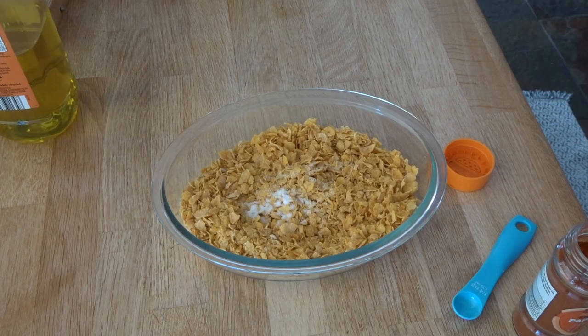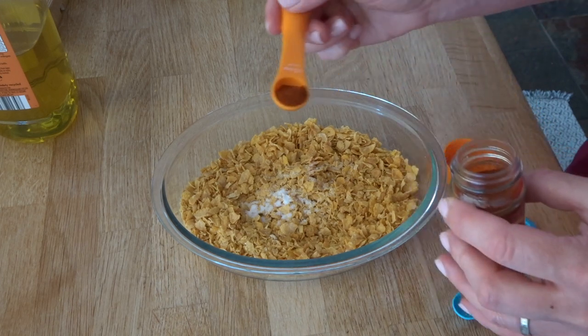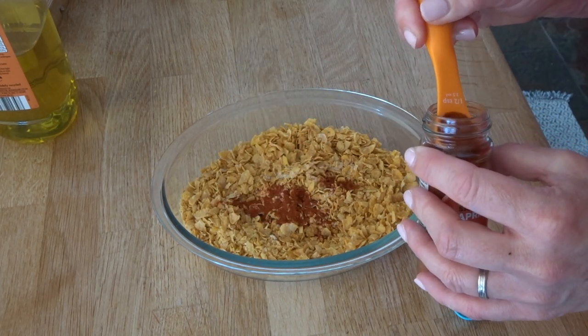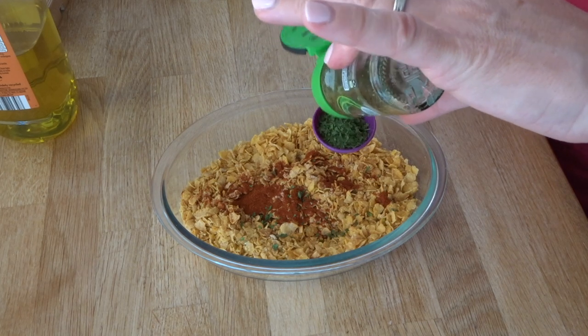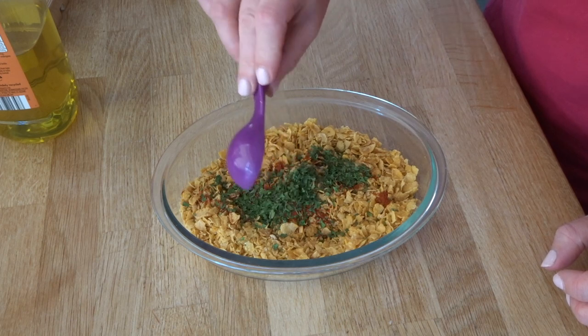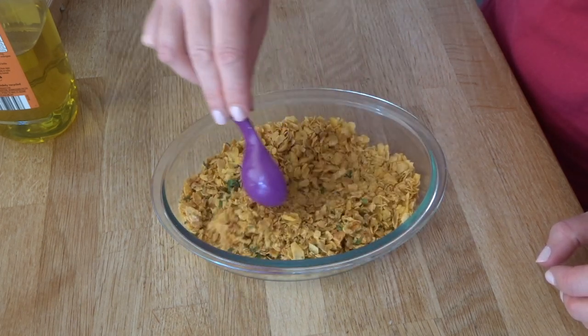My next recipe is cornflake chicken. I bought cornflakes ages ago when I had a money off coupon for Madame Tussauds so I really wanted to use them up. Chicken breast is expensive but I like to buy a large two kilogram tray of chicken breasts from Lidl for around £10, which I split into three or four meals.